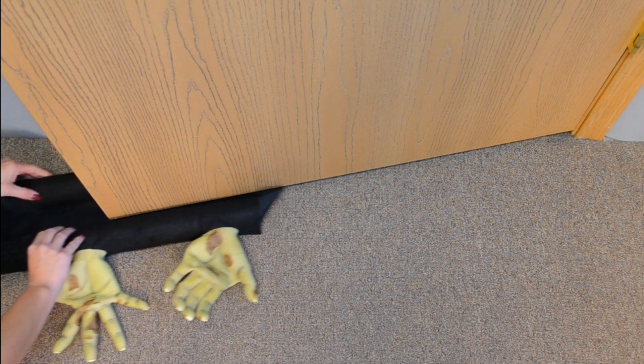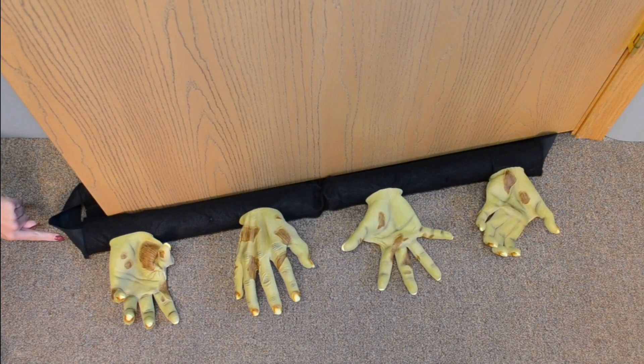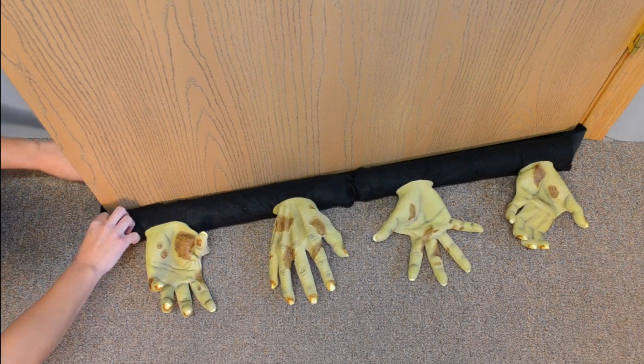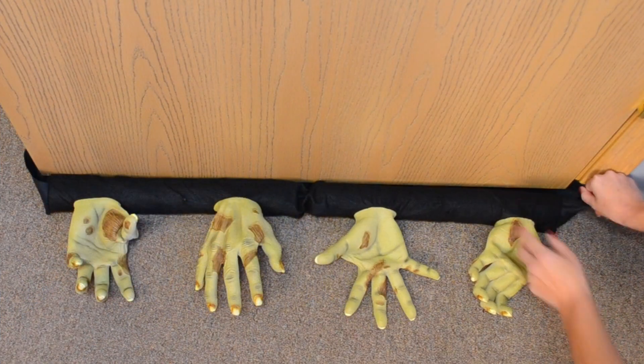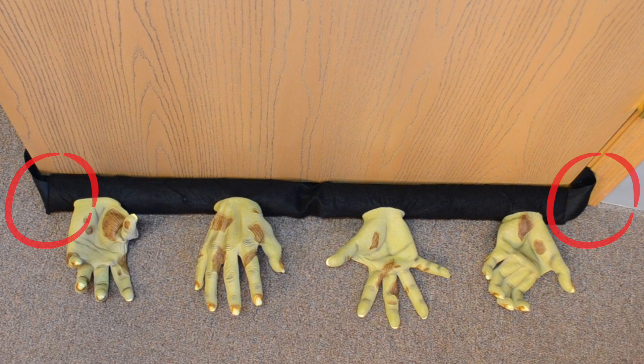Carefully remove your doorstop zombie hands from the box and discard the packaging. Secure the doorstop zombie hands to the bottom of your door utilizing the elastic strips located on both sides of the item.